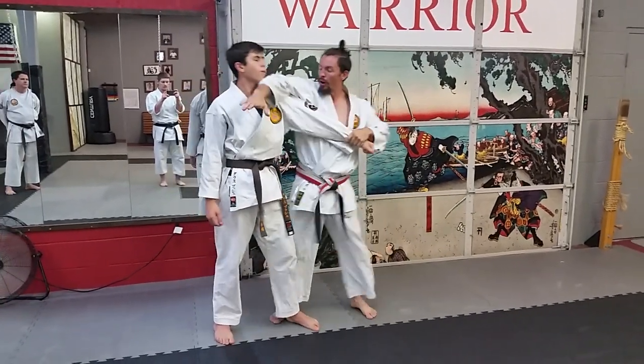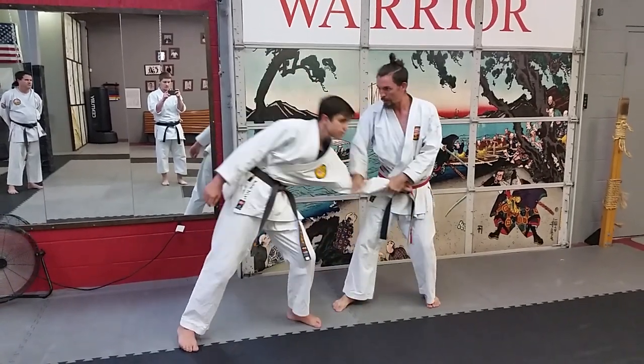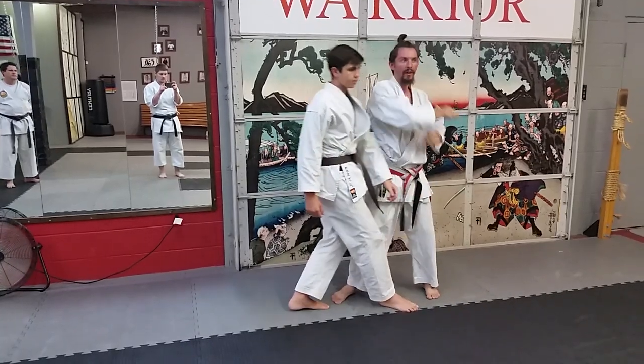So if you have this arm break strike, now you pull him in — pull him. Here's your elbow. And this pulling him in really sets the nice angle of that elbow.